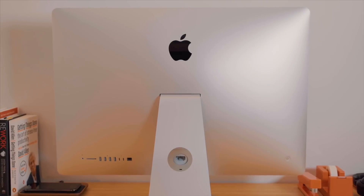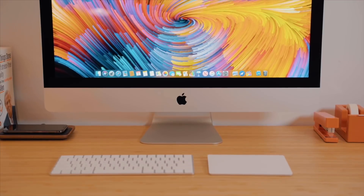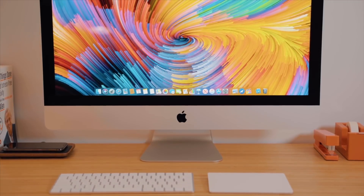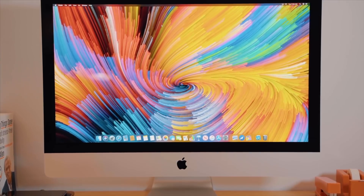I would love to know your thoughts on everything I just talked about regarding the iMac down in the comments below. Are you looking to pick up one of these new hardware refresh models, or are you waiting for the redesign or the silicon-based iMac potentially coming in the near future?